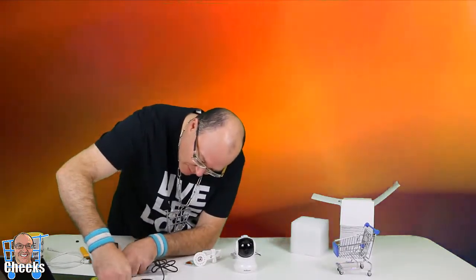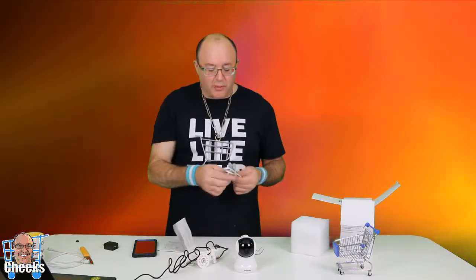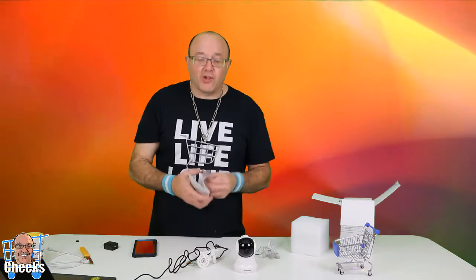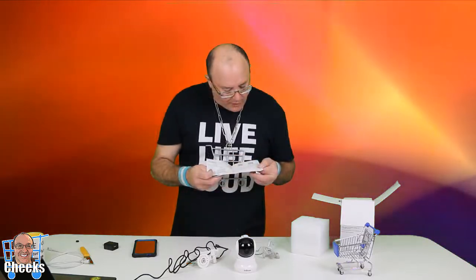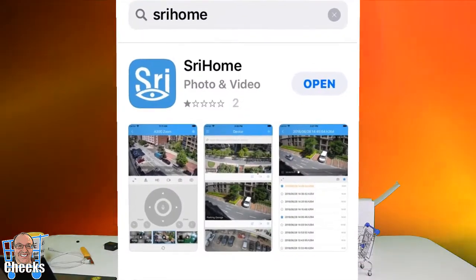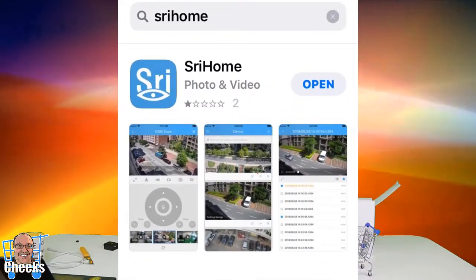Now we're gonna see if we can set this up right here with you guys. First we're gonna plug this into the laptop. For the clearest picture, if you can put this closest to your router or modem you're gonna get the best signal, but if you have a good Wi-Fi connection you're gonna have a good signal as well. Now we need to get the app — there's a Shree Home app — install it.